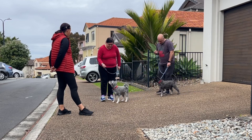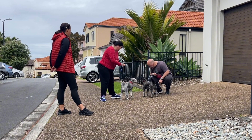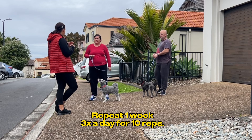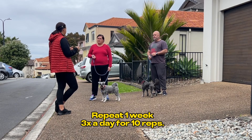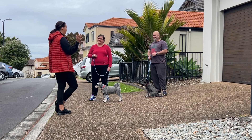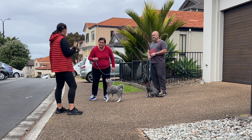Do it again, do it like four times in a row. If you do that for the whole week — three times a day, ten reps — it takes like 30 seconds. By the end they should technically come running when you say 'yes'; they're like, 'oh my god, what am I going to get?' So we'll practice that with a skill, because I want you to teach them the look command.